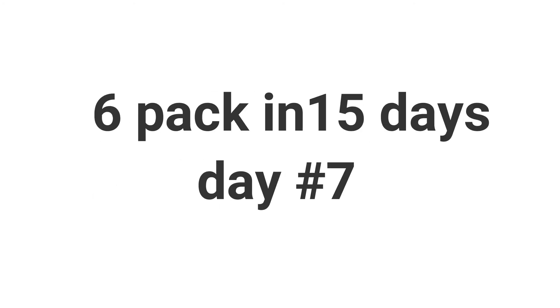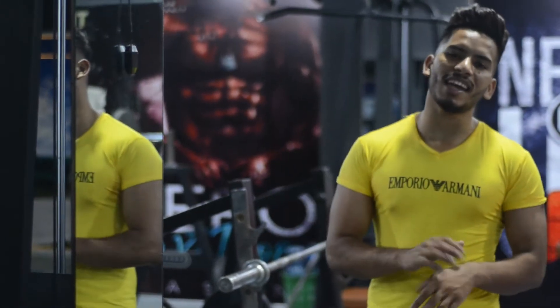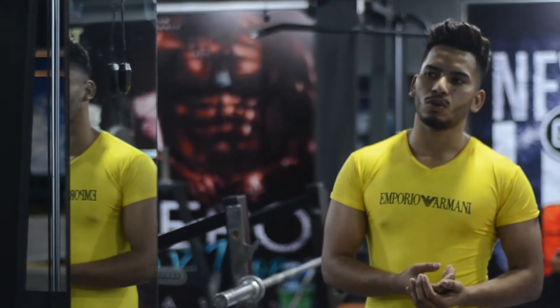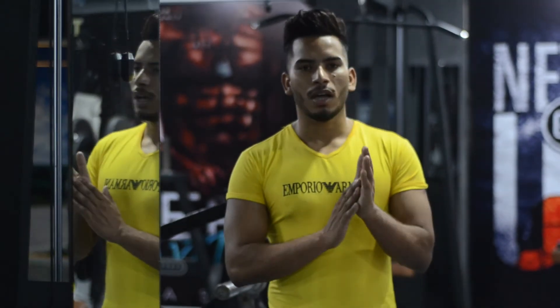What's up guys? My name is Lact Fitness. We are back, another episode of 15 day challenge. Today is day 7, so let's start today's exercises.